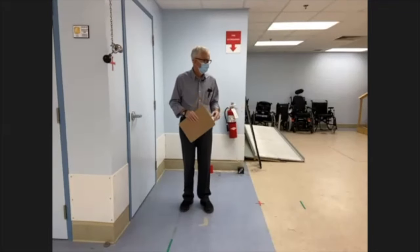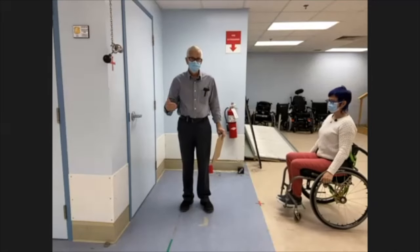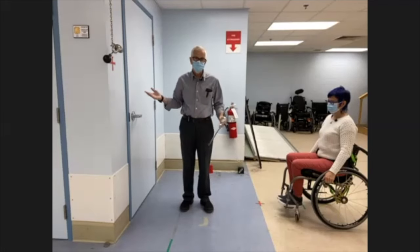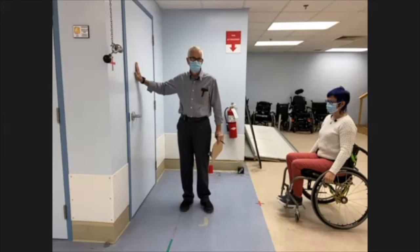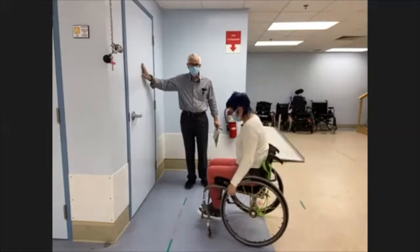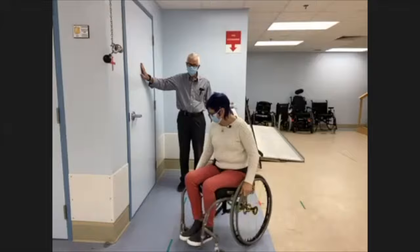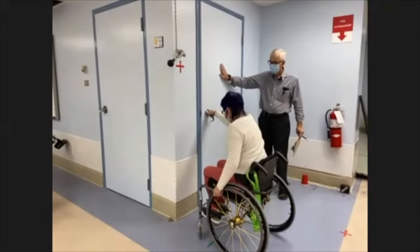For training purposes, there are so many different types of doors and going out to experience a number of them is a good thing to do. But in a setting like this, the trainer can just add a little bit of resistance to the door opening.